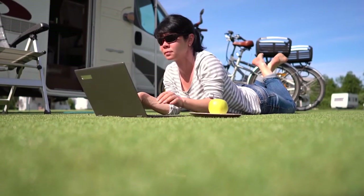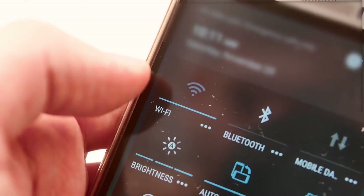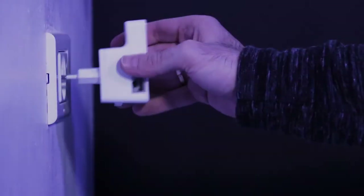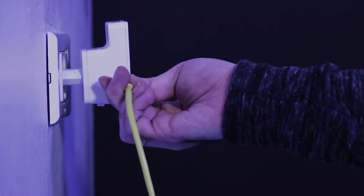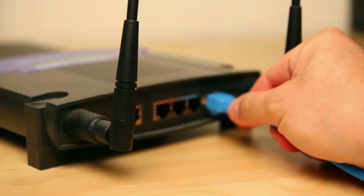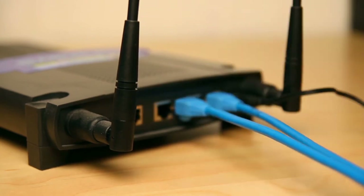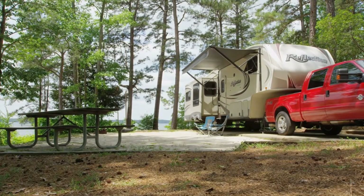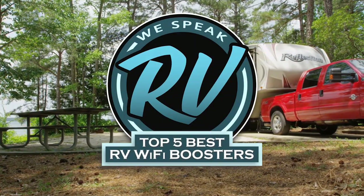Hello everyone. If you spend a lot of time in your RV or camper, you know the struggle of finding a stable internet connection. Putting a Wi-Fi booster in your RV can give you a stronger signal in those faraway places, helping you stay connected in case of an emergency. There are a number of options on the market which makes it difficult to choose the best one. In this video, we compiled the list of the top 5 best RV Wi-Fi boosters on the market today.